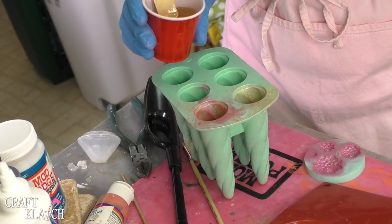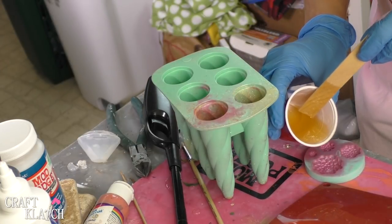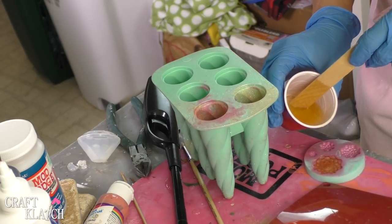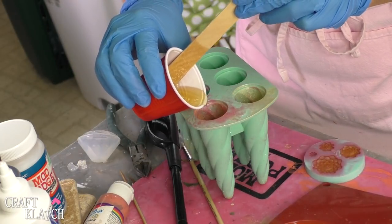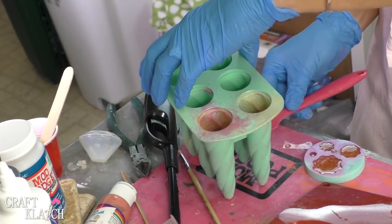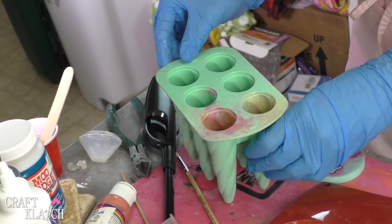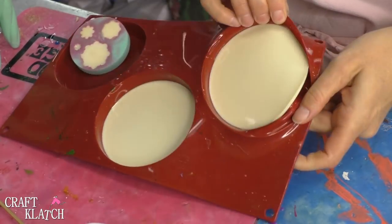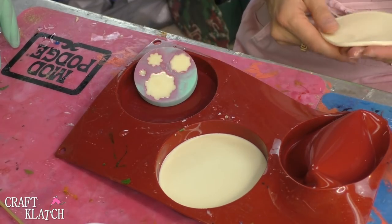Now I'm going to take more resin and pour it down into here, and then any excess I have I'm going to put into the flower mold. For the unicorn horn, what I'm actually going to do is put something underneath the edge just so it is not standing fully straight — I want a little bit of angle on the bottom. So we're going to go like that and let this cure. So we have the basic unicorn base and we're going to pop that out. It's still kind of soft but don't worry — we're going to put it on a flat surface and as it continues to cure it will cure flat.